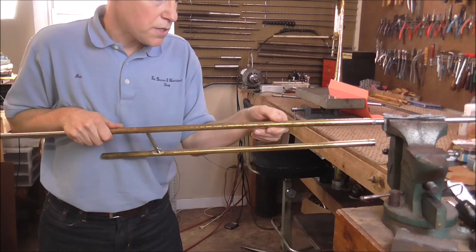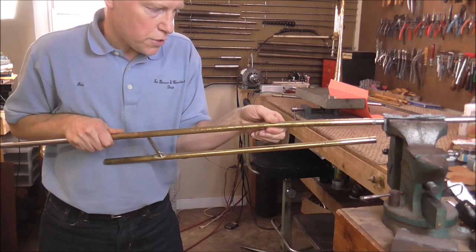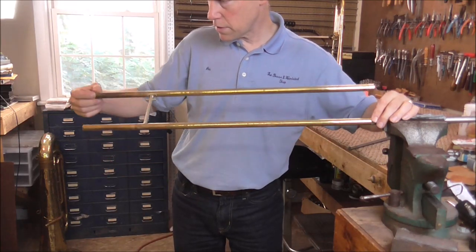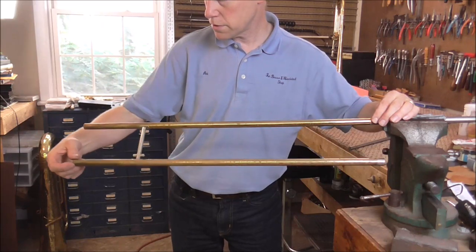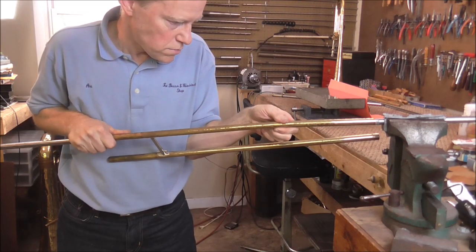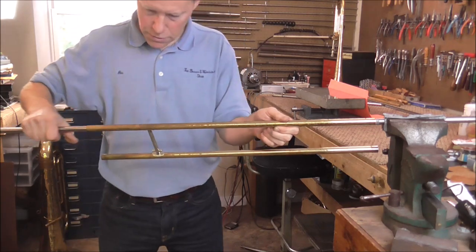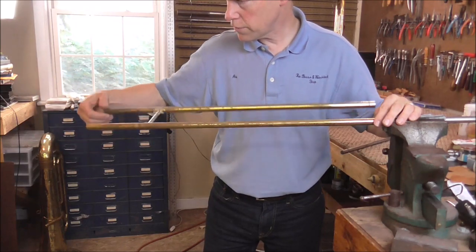I am going to put my other hand right where the dent is — if I feel anything happening on the bottom I will stop immediately. I push down using the flexing motion. I think I can feel it moving. I pull the mandrel out and check — it might be a little better, but it is still severely bent. I am going to try that again and check.